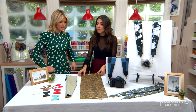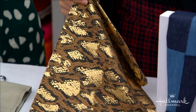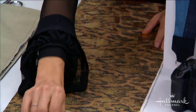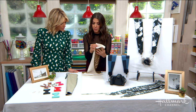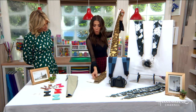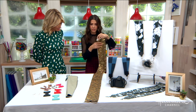You can absolutely use a scarf that you already have, but a lot of scarves are either really thin and delicate or they're huge, which means you'd be cutting away a lot of what makes them cool. So what I did is head to the fabric store and buy a quarter yard of fabric. Something metallic is a really great option because it works with a lot of different items in your closet — it's sort of a pop.